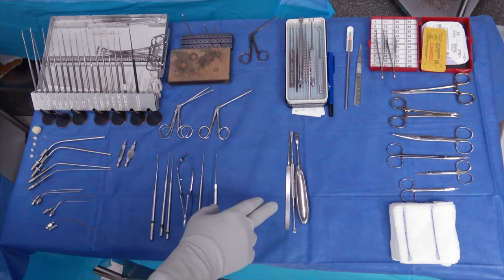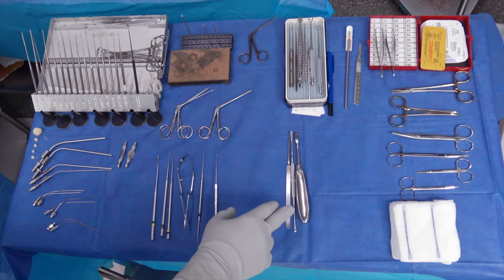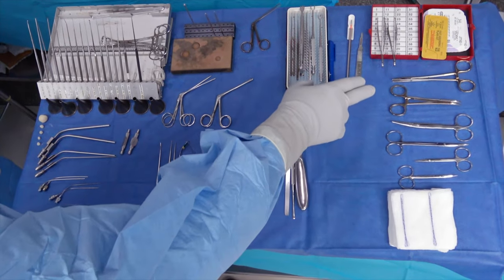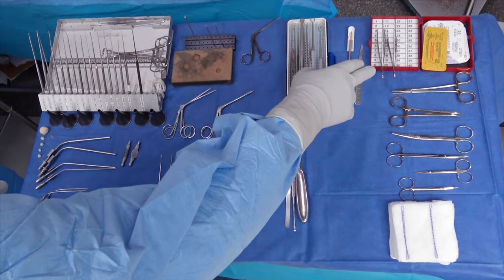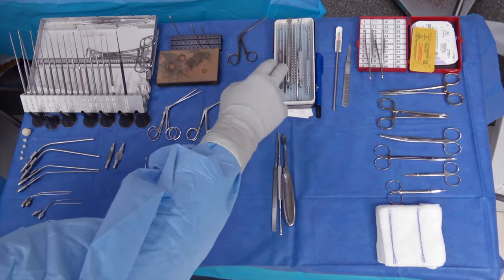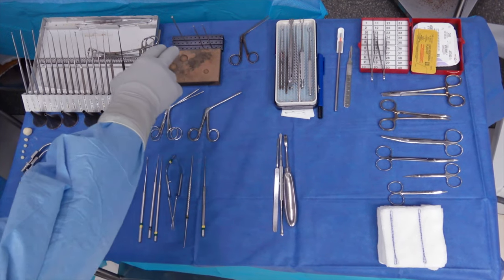These are our subperiosteal elevators, our freer, our big square, our Lempert elevator. And then we have an assortment of scissors here, as well as needle drivers, pickups in Adson and Adson Brown, then we have our 15 blade for incision, double pronged skin hooks and Senn rakes, and then our drills.